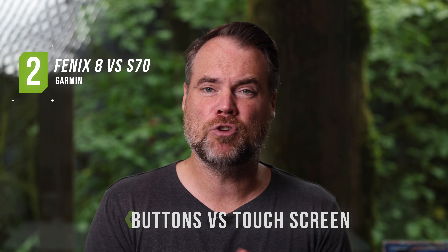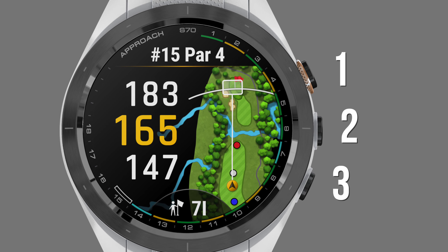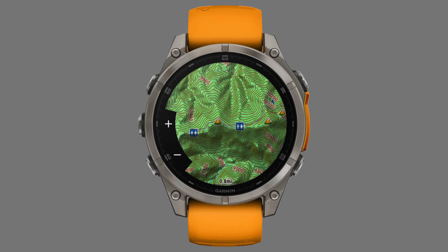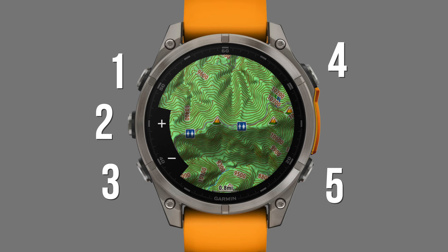The second thing you should know is buttons versus touchscreen. The S70 has three buttons along the right-hand side and you primarily use the touchscreen when navigating. The Fenix, on the other hand, has a five-button setup, and while it is also a touchscreen, you don't have to use it as much. I prefer using the physical buttons — I've found touchscreens, especially on the course with a golf glove on, to be a little cumbersome, which is one reason I've personally preferred the Epix and now the Fenix models over the S70. If you love the idea of a touchscreen and the simplicity of three buttons, the S70 will be great. But if you like more control and don't always want to use a touchscreen, it may be worth upgrading to a Fenix or one of the older Epix models.